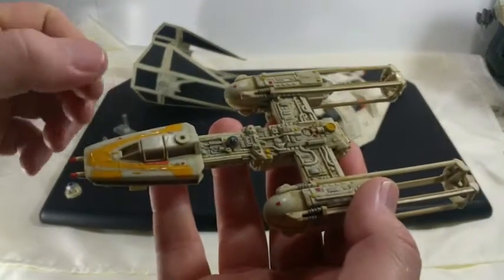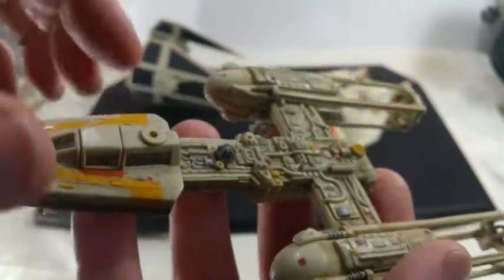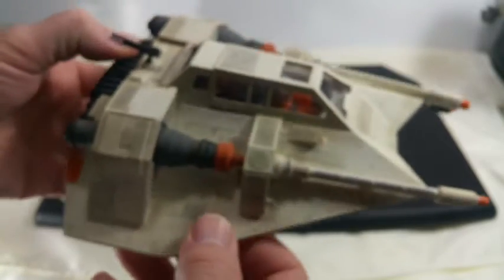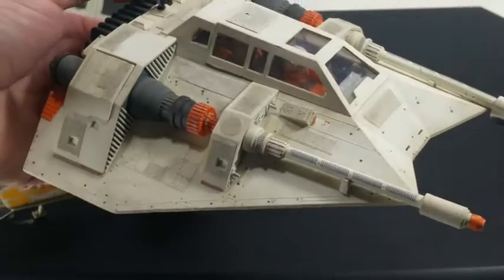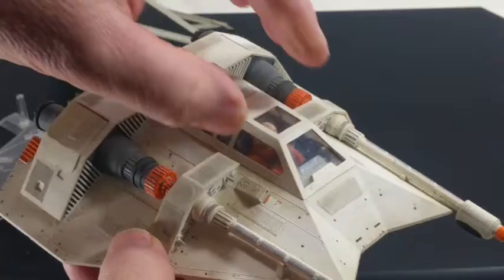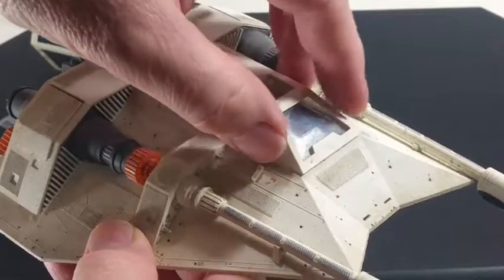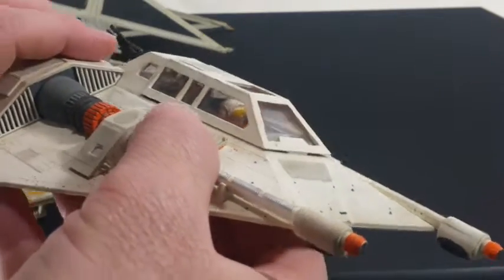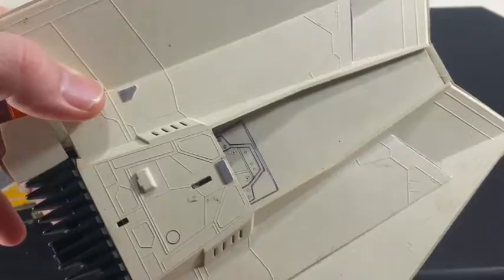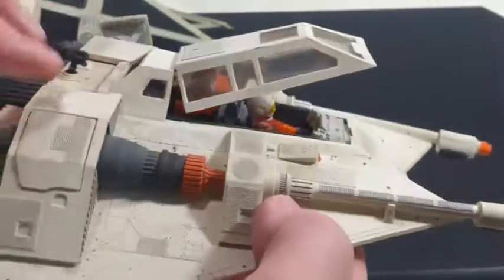This is on my bench. I made the R2 unit look like R2 — I like that little guy. R2 is the original, right? Then here's my snow speeder I made. The cockpit opens up and there's the guys — I guess that's Luke, it could be anybody. I painted it up. I think it's MPC. Did some detailing in there. It looks pretty cool.